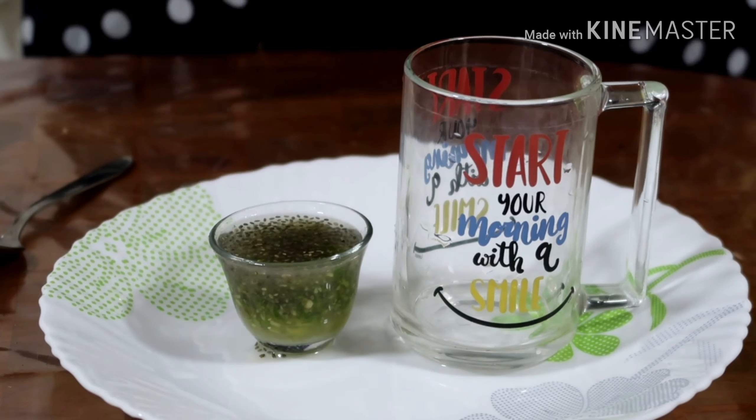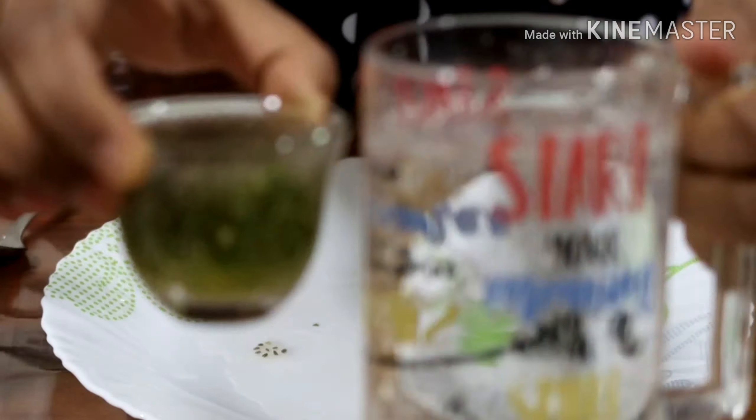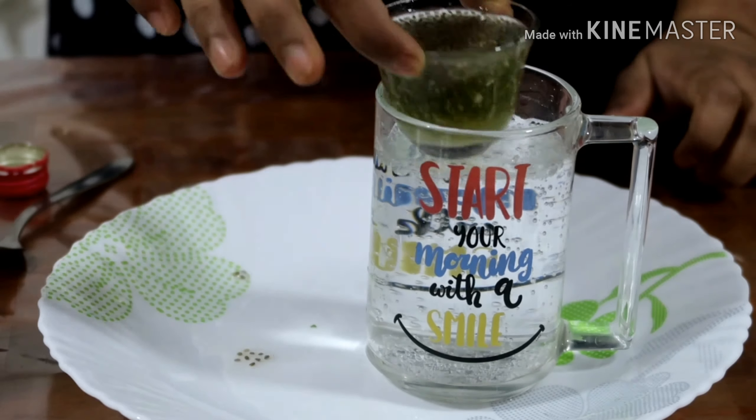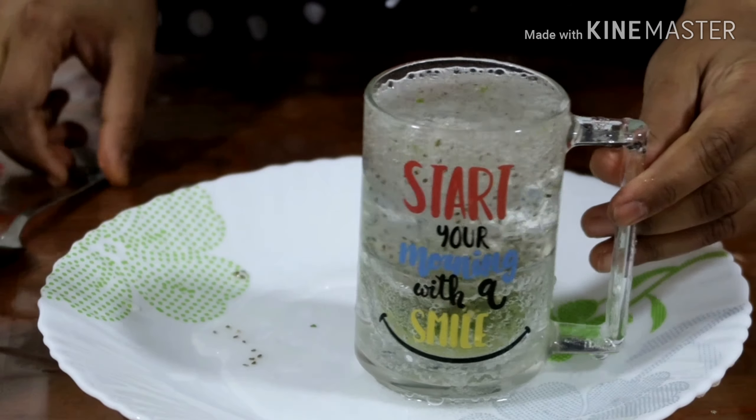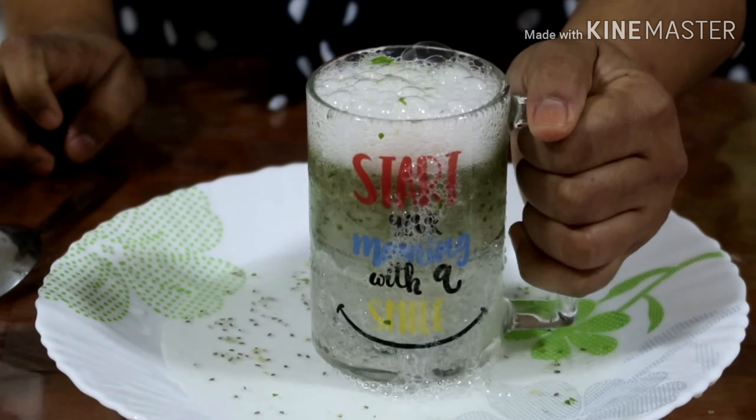Pour soda into the big glass, then just insert the small glass into the big one. Full jar soda is ready!